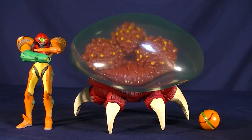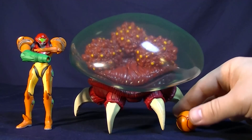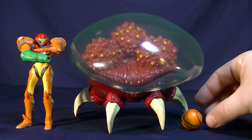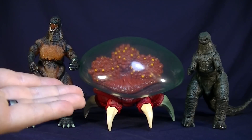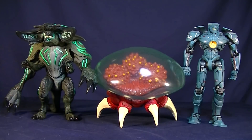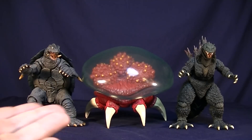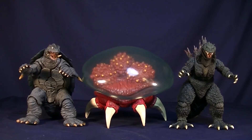For some comparisons, the Metroid is next to some other World of Nintendo figures — Samus and Samus in the ball. Here it is next to some NECA action figures: Burning Godzilla and Godzilla 2014. And here are some NECA Pacific Rim figures — Scunner, Hong Kong Bro, and Gypsy Danger — along with Gamera 1996 and Godzilla 2000 Millennium.